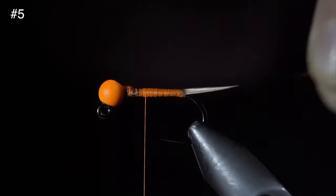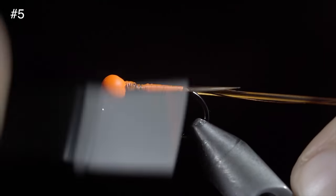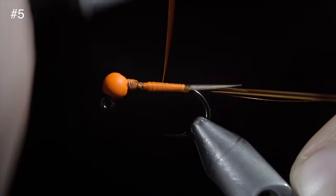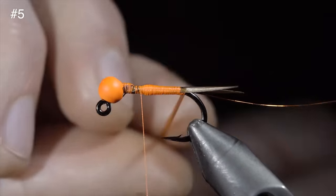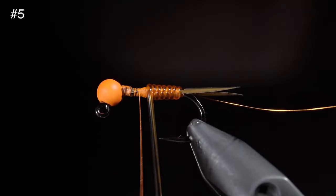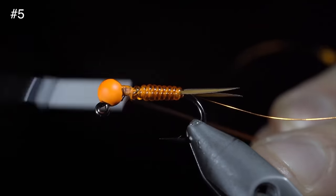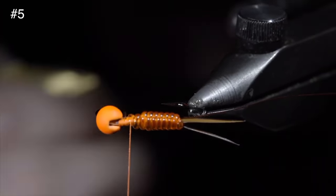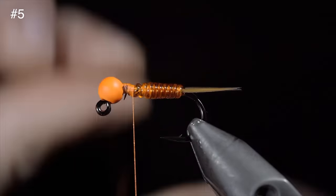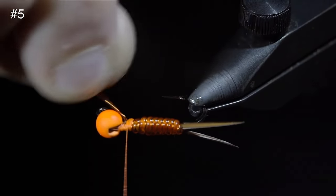We'll grab some hot orange brassy wire, securing it tightly to the hook shank and wrapping back towards our biots. Then grab an orange vinyl D-rib, secure this to our body, and wrap back towards our biots. With this step complete, take the time to build up a nice smooth thread transition and begin wrapping our vinyl D-rib forward in closed touching spirals. Once we reach our thread, secure, taking thread wraps both in front as well as behind, and helicopter the excess free. Grab our brassy wire and wrap it forward until we reach our thread. Secure tightly, taking wraps in front as well as behind, and helicopter the excess free.